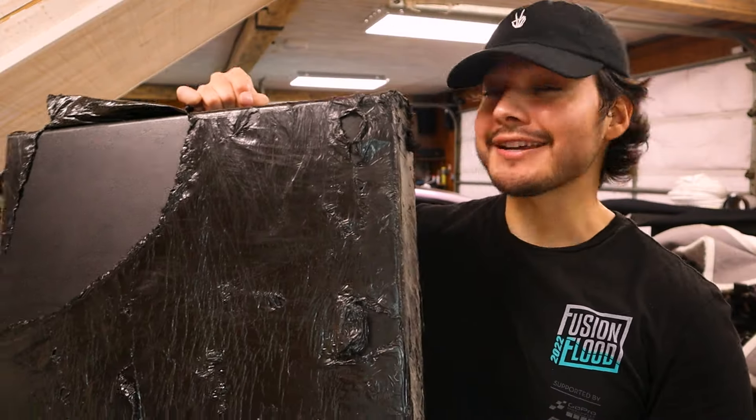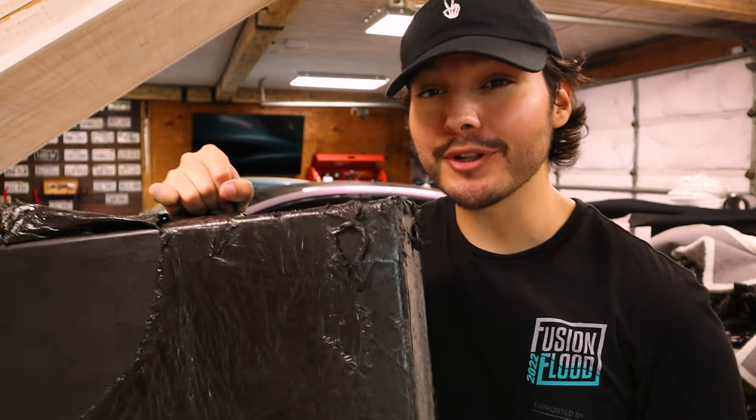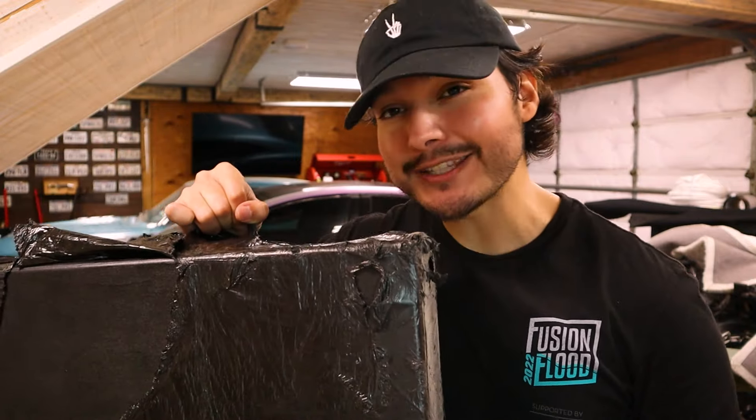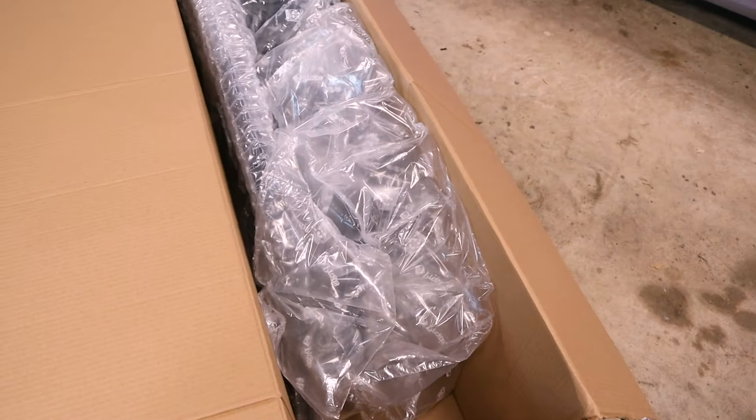I also had this package come in — I've been waiting on it for a while. It's a little too special to just throw along with everything else, so it's going to get its own dedicated video. But if you guys know what it is, go ahead and comment down below and you'll get a shout out in that video.